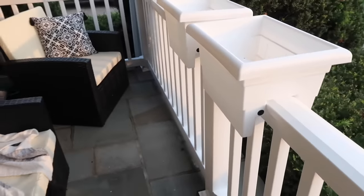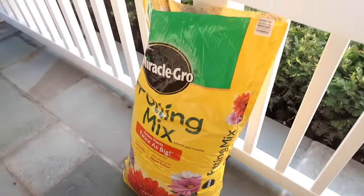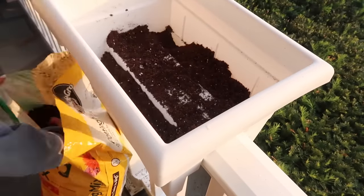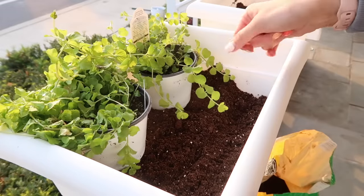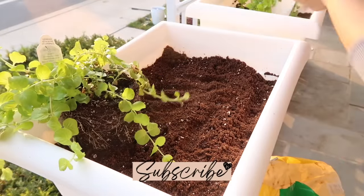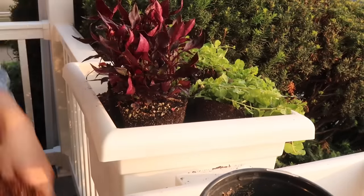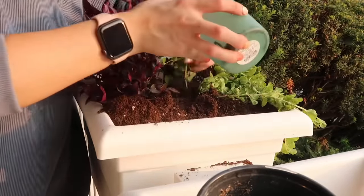I got these planters that sit right over the top of the railing ledge — no tools needed for installation. They also come in a couple of other shapes and sizes. I filled them with potting soil and went to a greenhouse to ask what plants would work for my lighting. That's super important: if it's shaded, choose shade-tolerant plants; if it's sunny, choose sun-tolerant ones. Also keep in mind that outdoor planters need a lot of water, so make sure a hose can reach the area.